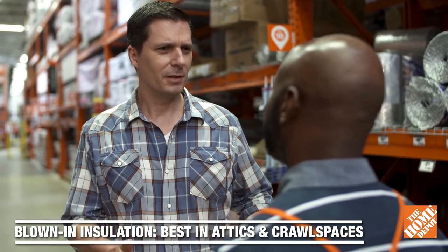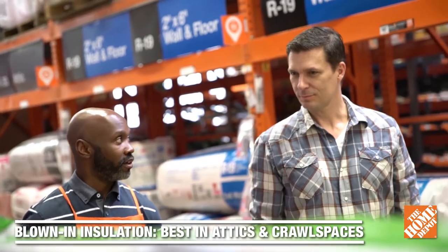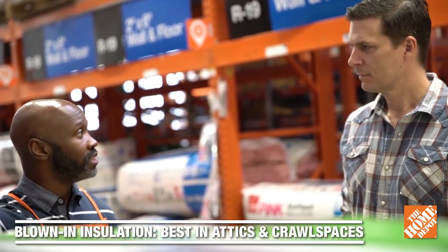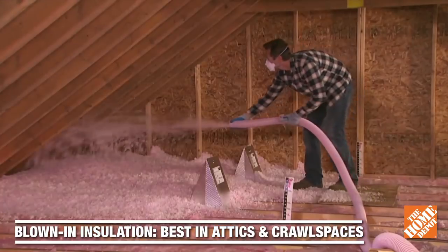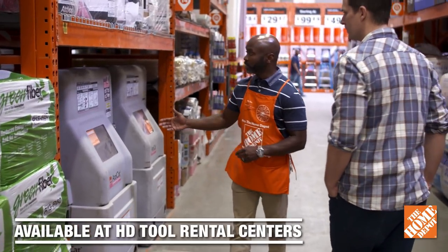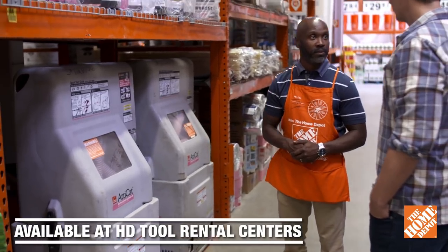Tell me about the blown-in insulation. If you decide to go the blown-in route, you have a choice between cellulose, which is made from recycled paper products, or fiberglass. Loose-fill insulation can be added to existing insulation, and it's really good for getting into tough spaces like attics or even crawl spaces. Either route you go, you're going to need to use an insulation blowing machine, which can be rented in any tool rental center at the Home Depot.